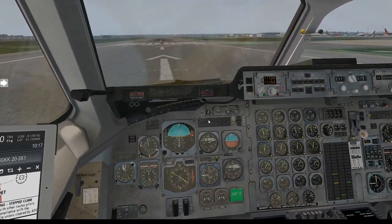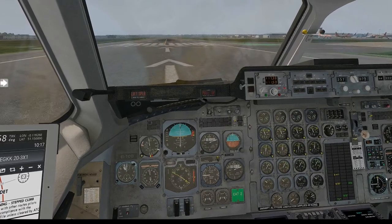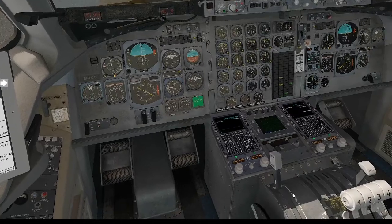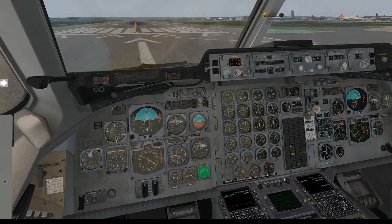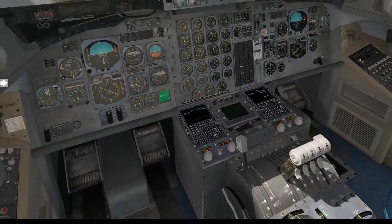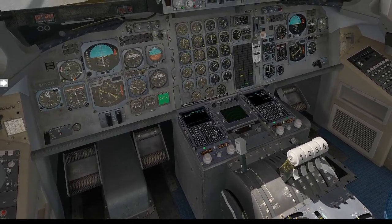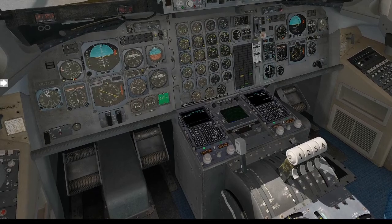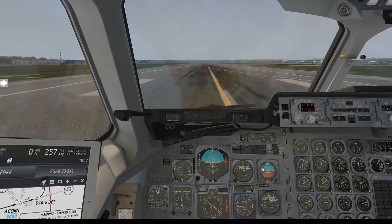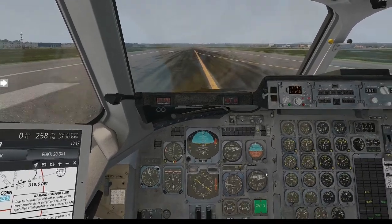We're actually good for takeoff. This sets according to the TMS. Once I start increasing the throttle it is going to auto-throttle. I'm going to show you — start increasing the throttle. I've now taken my hand off and it's going to start speeding up. We're going to listen now for the callouts.